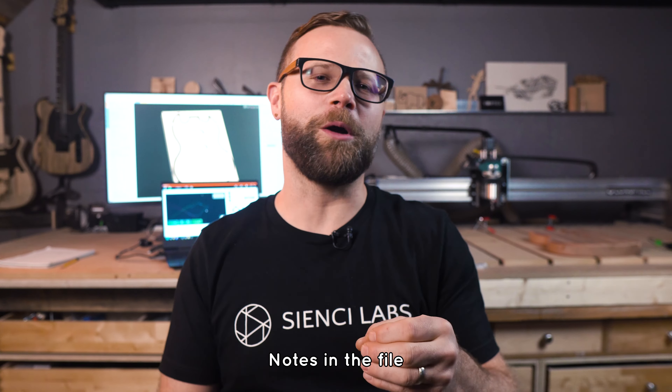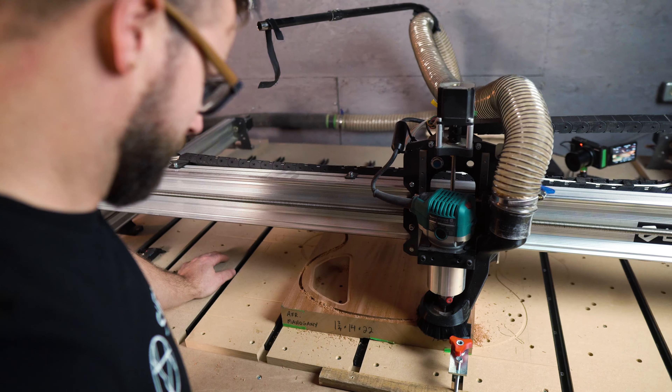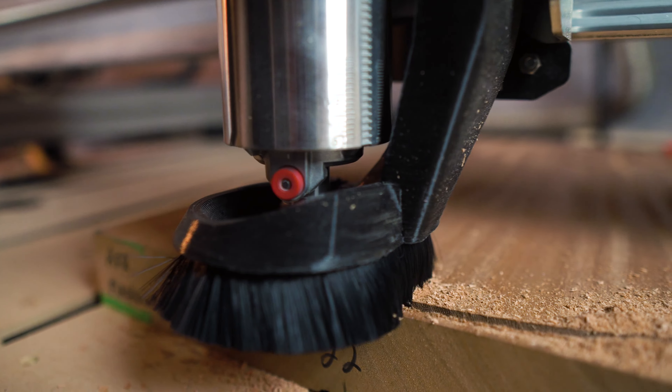A big reason for doing another guitar project was to show off these fancy new roughing bits we're selling. They were made specifically long enough to go through thick projects like guitar bodies. The roughing bit chews through wood like a beaver and makes really short work of the tool paths. However, because of the serrated edges it's not meant to be a finishing bit, so in V-Carve I set a tiny offset allowance to cut the profile just a little bit bigger than the body vector. Then I go in with a finishing bit with no allowance offset set to clean up the lines left by the roughing bit. Add some tabs to the roughing and finishing profile passes and you have your tool paths.